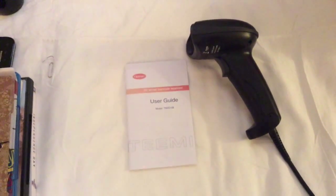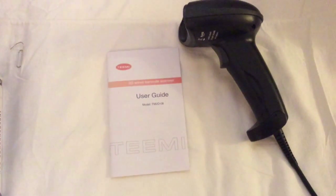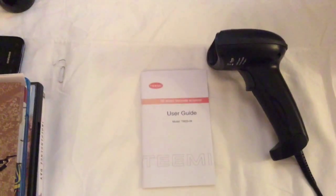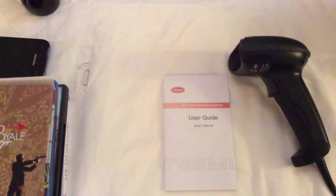How's it going everybody, Chris from Blu-ray Critic. Today I'll be reviewing the TME barcode scanner, model number TM2D-08. This scanner is such a lifesaver for me because I have a lot of movies in my collection — from DVD to VHS to Blu-rays — and sometimes it's really hard to keep track of what I own.